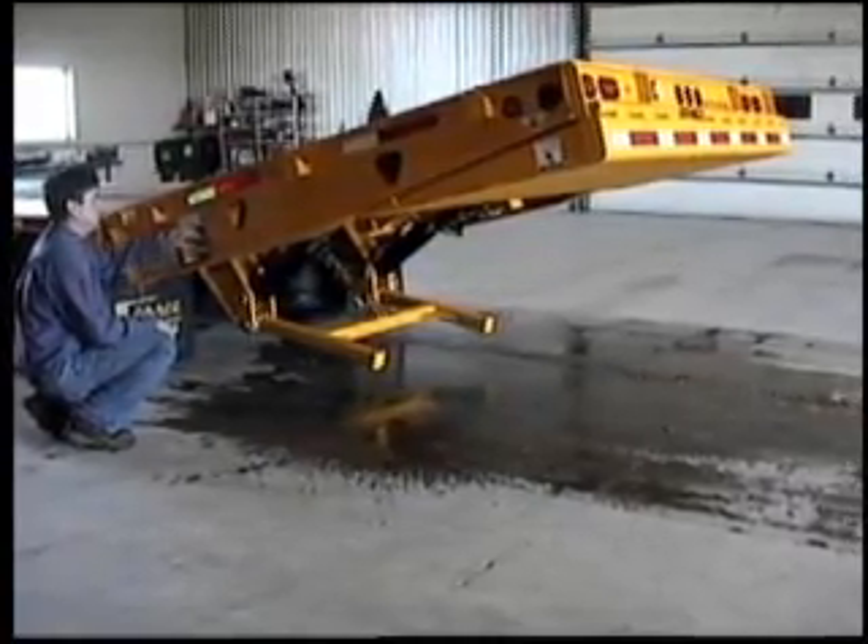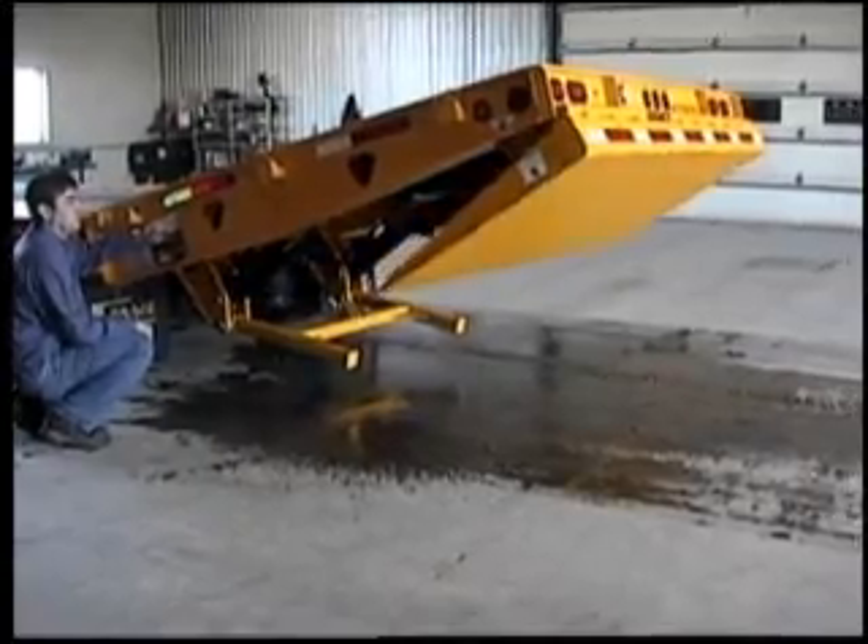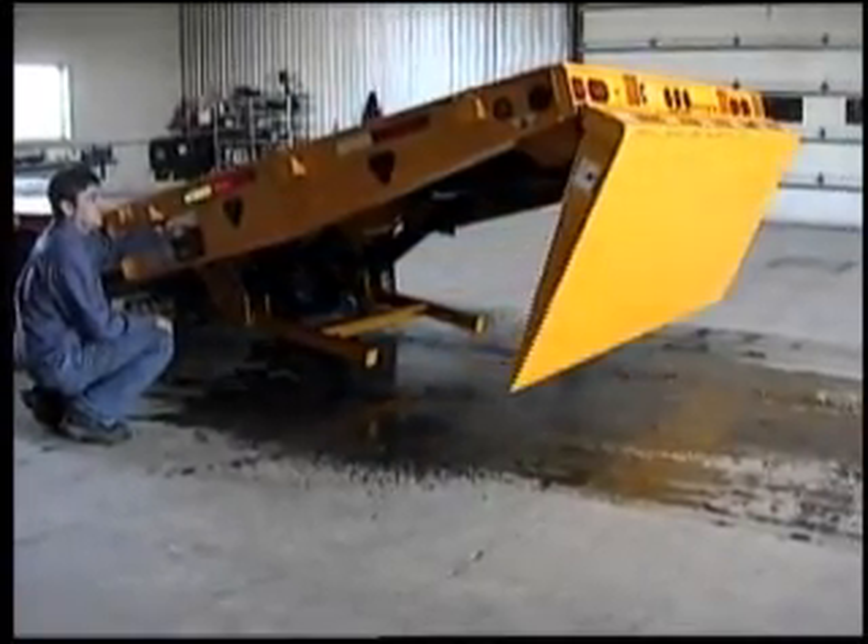Lower the H-frame lock. Unlock the tail hook. Rotate the flip ramp to load position.